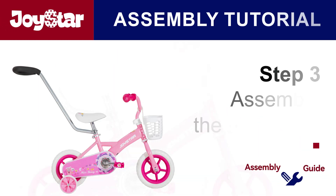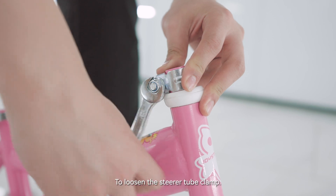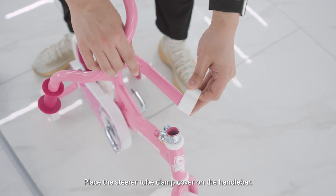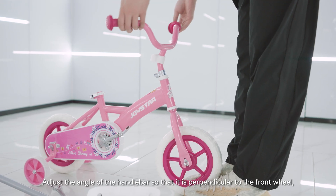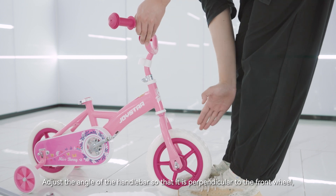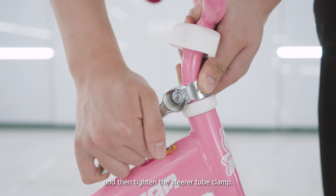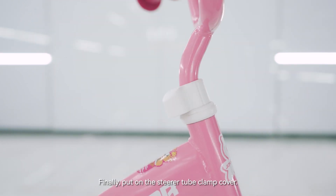Step 3: Assemble the handlebar. To loosen the steerer tube clamp, place the steerer tube clamp cover on the handlebar. Insert the handlebar into the steerer tube. Adjust the angle of the handlebar so that it is perpendicular to the front wheel, and then tighten the steerer tube clamp. Finally, put on the steerer tube clamp cover.